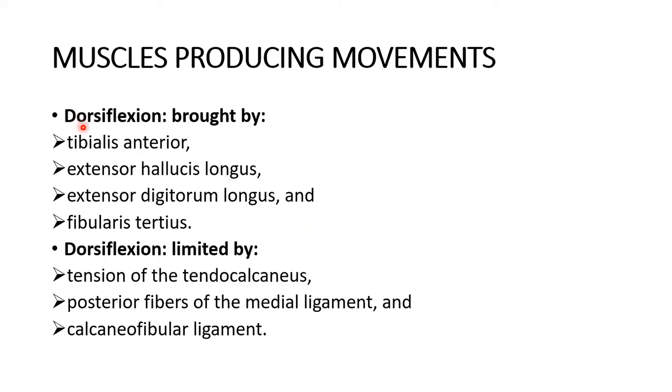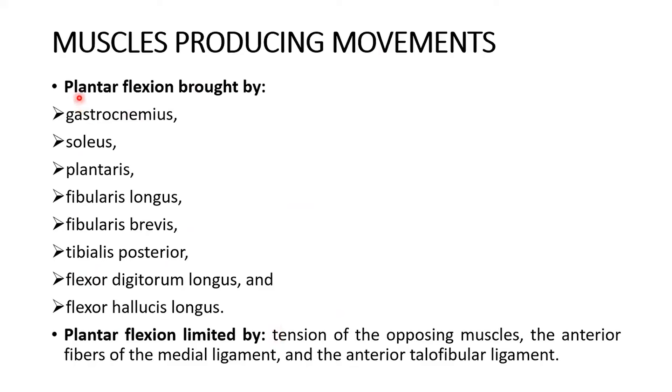The muscles producing dorsiflexion are tibialis anterior, extensor hallucis longus, extensor digitorum longus, and fibularis tertius. Dorsiflexion is limited by tension of the tendo calcaneus, posterior fibers of the medial ligament, and the calcaneofibular ligament. The muscles producing plantar flexion are gastrocnemius, soleus, plantaris, fibularis longus, fibularis brevis, tibialis posterior, flexor digitorum longus, and flexor hallucis longus. Plantar flexion is limited by tension of the opposing muscles, the anterior fibers of the medial ligament, and the anterior talofibular ligament.